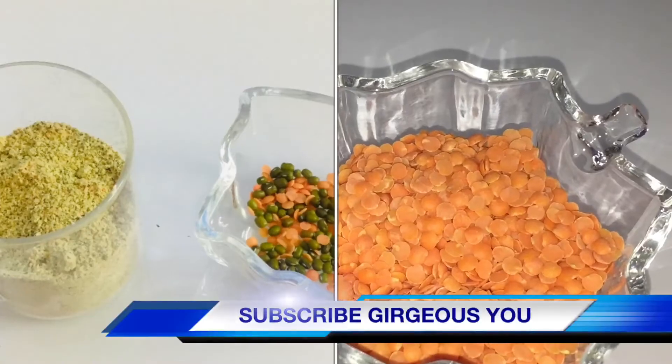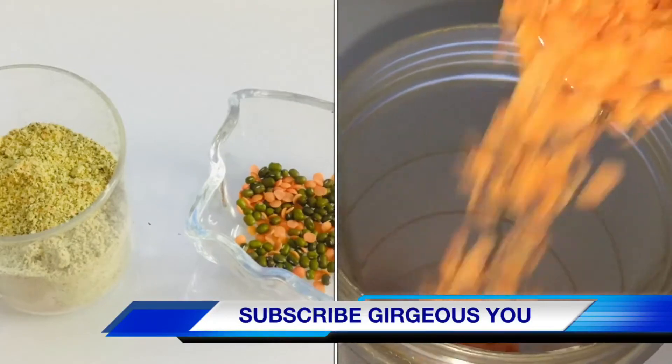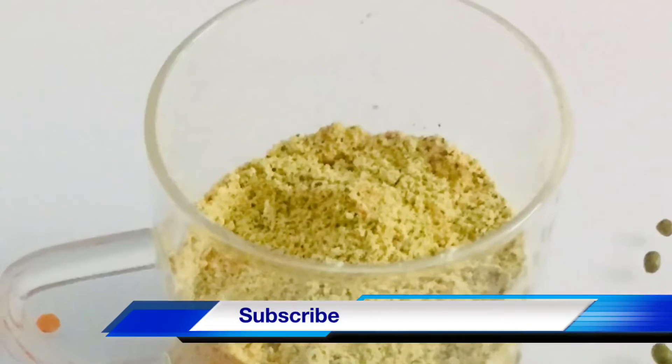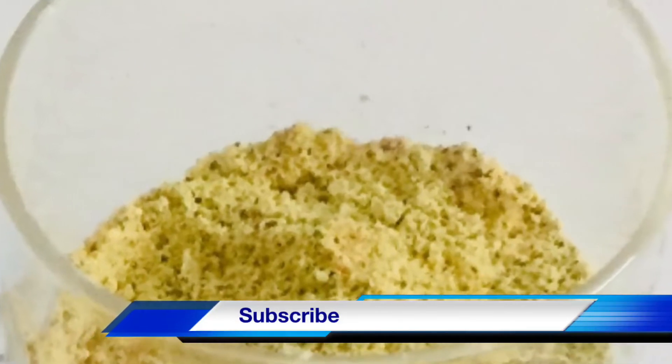We all desire glowing and beautiful skin. So today in this video, I'm sharing the recipe of a detoxifying skin brightening bath powder. Detox your body with this amazing bath powder and get soft, smooth, fair and glowing skin. Let's prepare this magical bath powder.